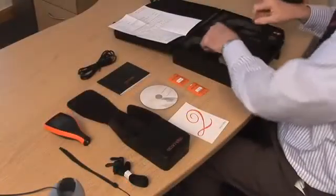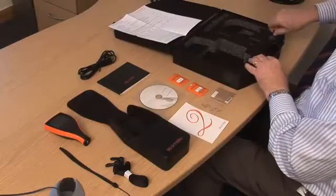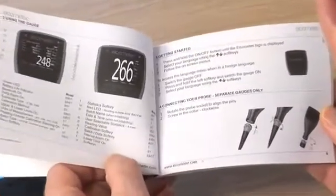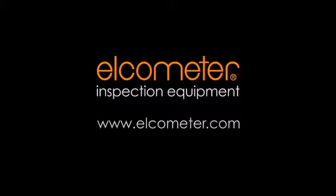The Elcometer 456 is supplied with everything you need to take accurate coating thickness measurements. Optional accessories such as screen protectors, pro-placement jigs and certified calibration foils are also available. Each gauge comes complete with an easy user guide to help you get started. To find out how to get the most from your gauge, you can download the complete instruction manual or contact your nearest distributor at our website www.elcometer.com.